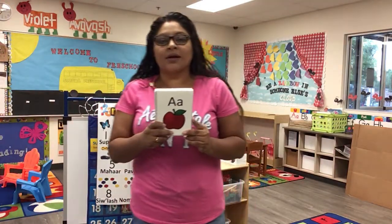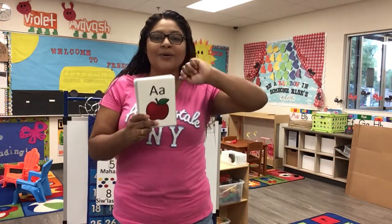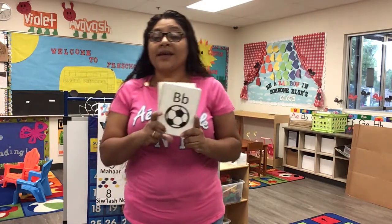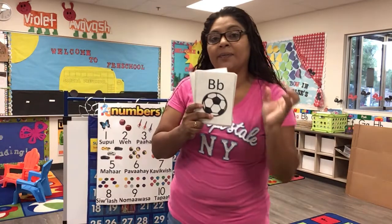Sing along! A is for apple, apple, apple. B is for ball, ball.